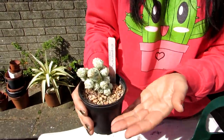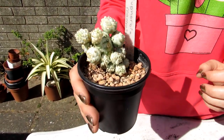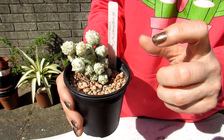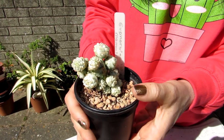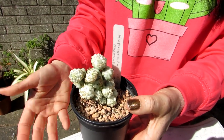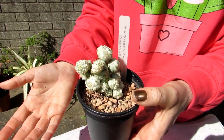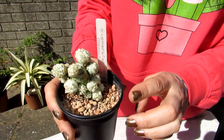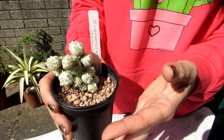So a little bit about this corncob: as I say, it gets its name because it resembles a corncob, and it's often wrongly called the corncob cactus — when it is not a cactus. It is 100% a succulent. As those of you who know: all cacti are succulents, but not all succulents are cacti, as in this case here.